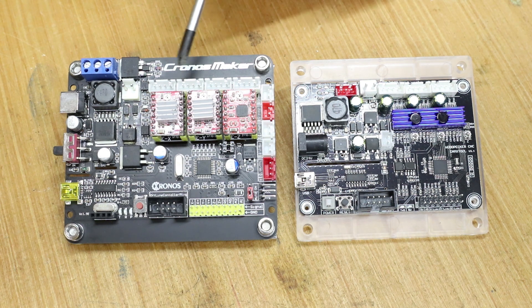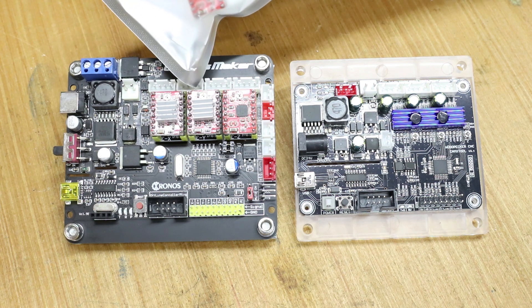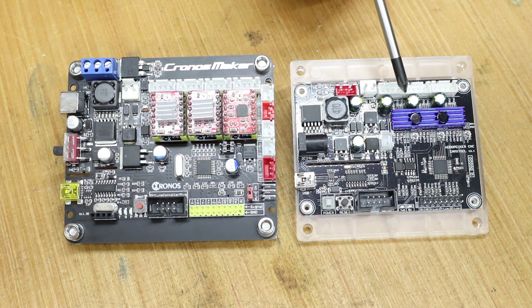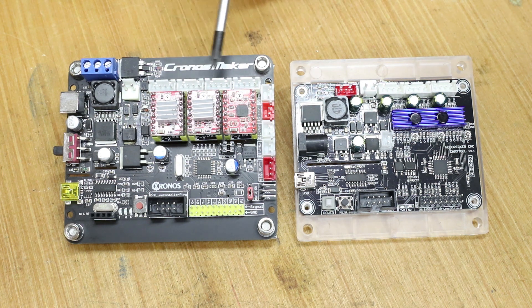The advantage to having these as individual chips is they can be replaced if one fails. So for example if your Z axis fails you can just buy a new chip from places like eBay or Amazon and change that one out. Whereas on the Woodpecker if it fails you have to change the whole board because it's all in one unit. With these driver chips on the Kronos Maker you can also buy upgraded versions that process a little bit quicker — so a small upgrade could just be replacing these three chips rather than the whole board.